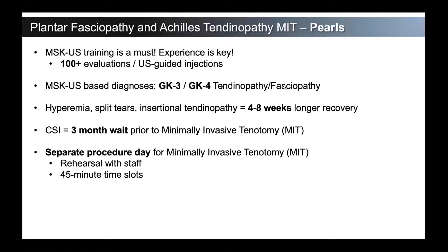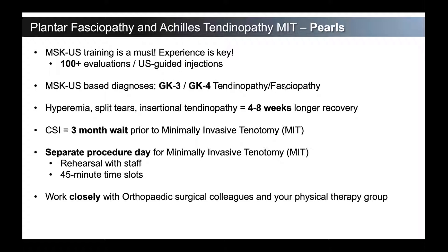Just from a practice management standpoint, having a separate procedure day and not trying to put this throughout a day with patients is probably advisable. It makes sure that you're not rushing. It's nice to match it all up into one procedure day. It gives your staff the opportunity to know what to expect during that day. We recommend rehearsing with the staff just like any other surgical procedure so that there's a smooth transition in the steps. We currently schedule 45-minute time slots — it gives us enough time to turn the room around while we're consenting and talking to another patient.